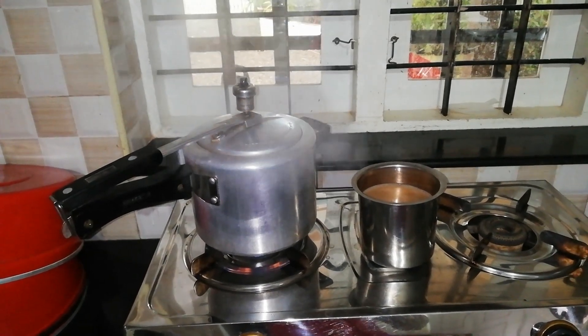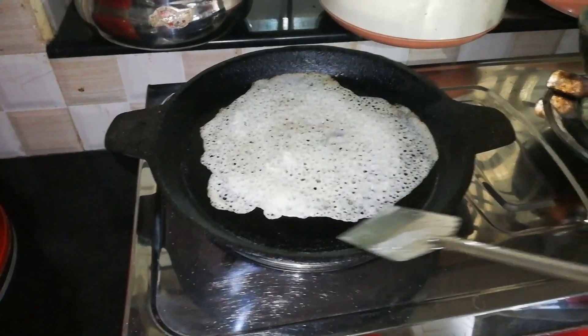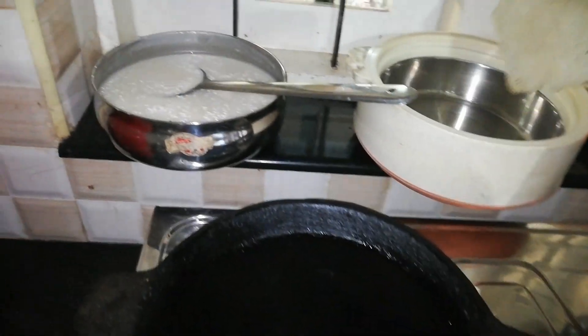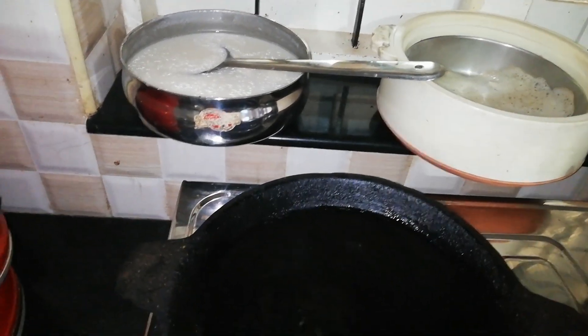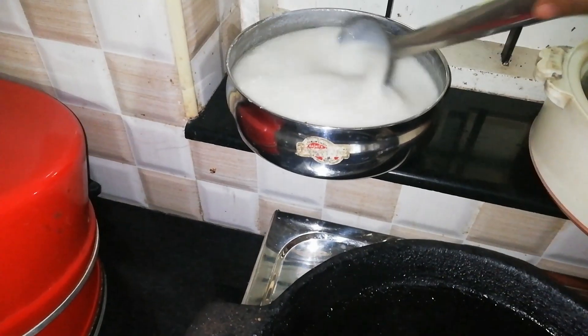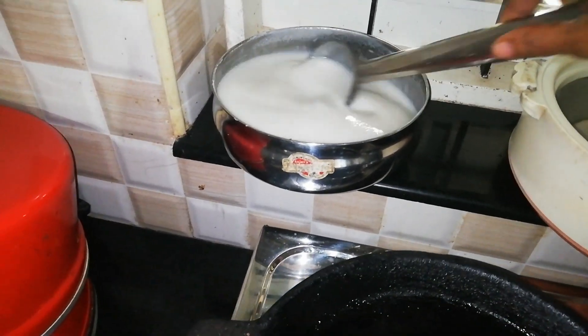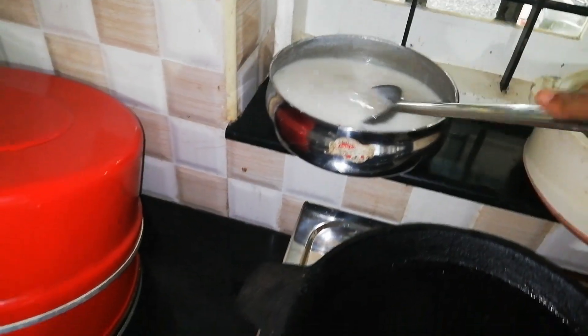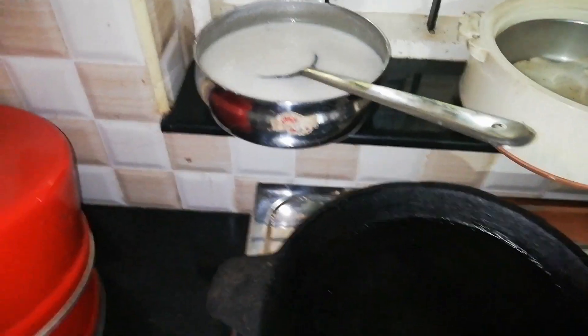This is the first time I am going to do this video. This is the first time I am going to cook for a few minutes. I am going to cook for breakfast.